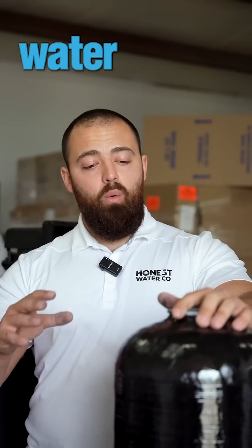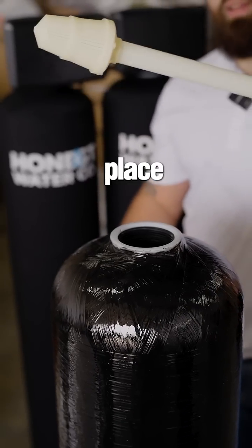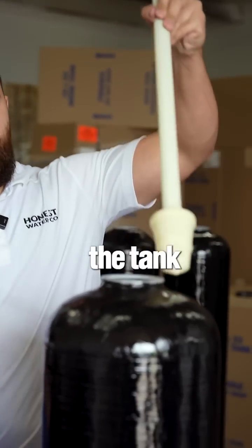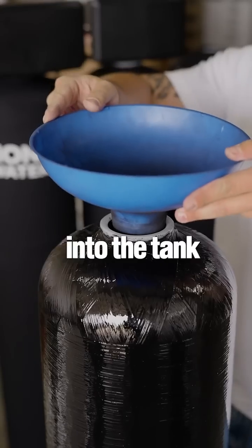This is how we at Honest Water Co. build a water softening system. This is our fiberglass holding tank. The first thing you do is place the distributor tube into the tank. We'll place our cap on here so we don't get any gravel, resin, or media into the tank.